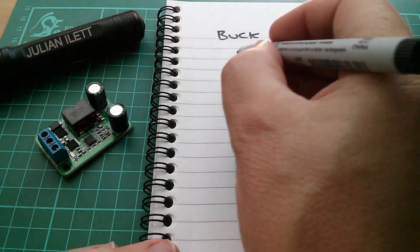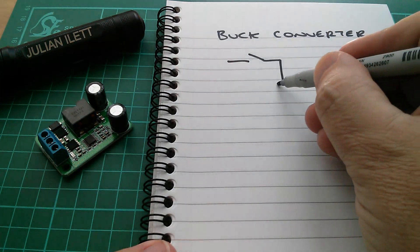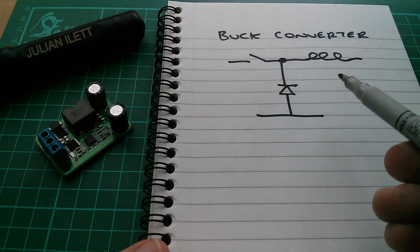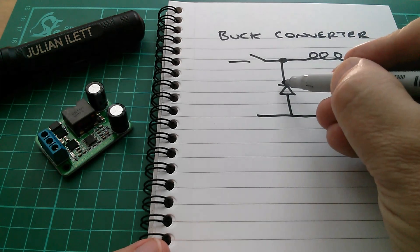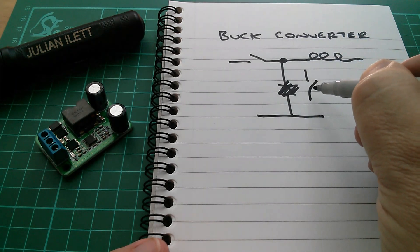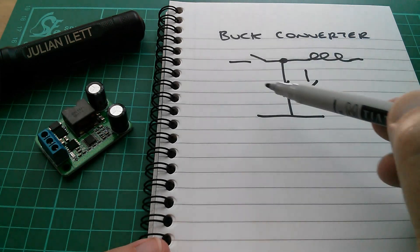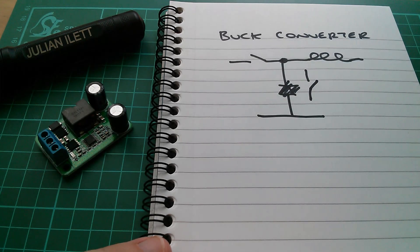So in a conventional buck converter, you have a switch, which is generally a MOSFET. There's a diode to ground — now this can be a Schottky diode to improve performance — and then there's an inductor on the output. This is an asynchronous, conventional buck converter. The synchronous buck converter does away with the diode and instead puts another switch, another MOSFET, in that position. So you've actually got two MOSFETs, and then the control chip is responsible for switching each one on and off at the right time — in other words synchronising them — to make sure that the system is efficient. And that is a synchronous buck converter.